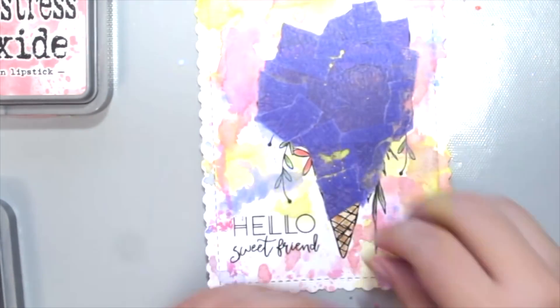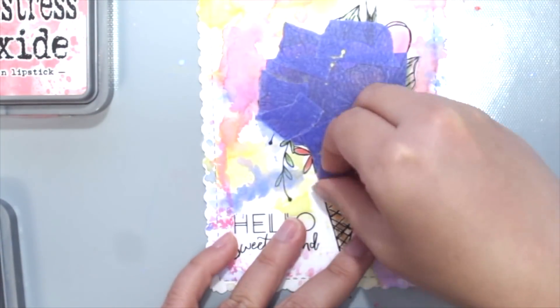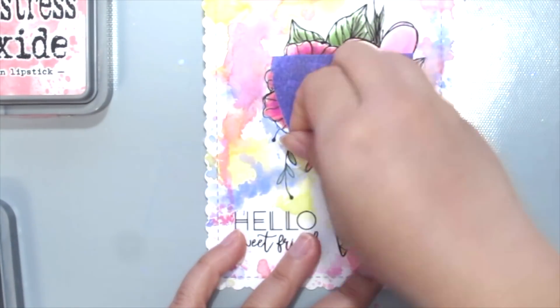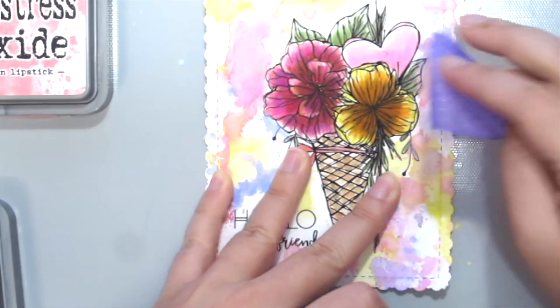Finally, just remove the tape gently and carefully. What's great about this tape is it does not leave any sticky residue on your project and it is easy to peel off.